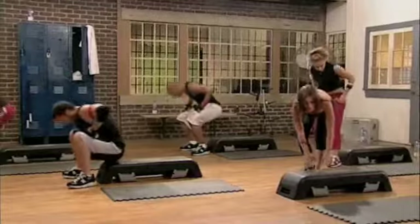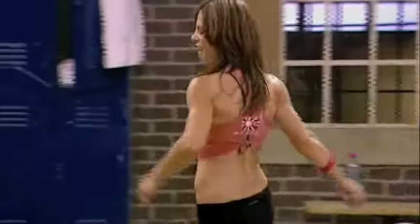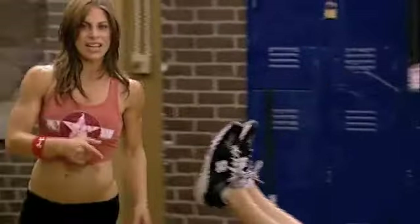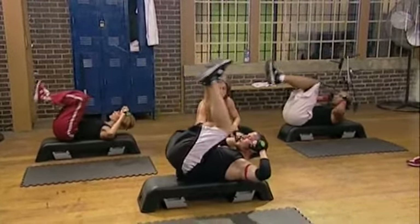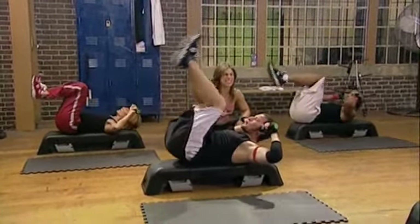That's good. 10 double crunches. Down to the bench. Come on! Hands behind your head. Bringing in the knees. This is a reverse crunch and a regular crunch put together for 10 — and 1 and 2. These are a favorite of mine, as you're doing upper abs and lower abs at the same time.